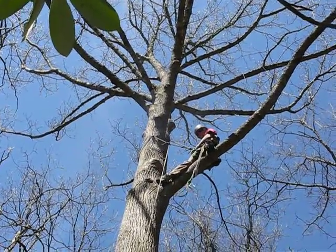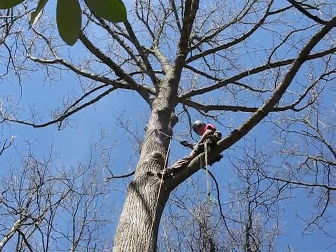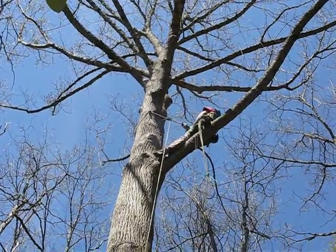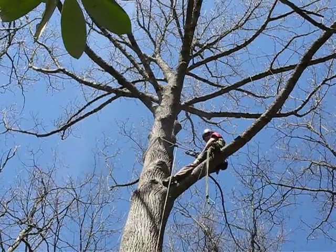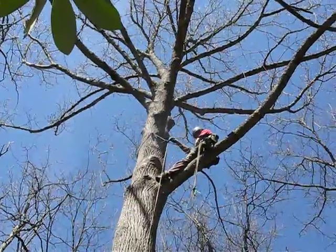How high up is that now? Right here? I don't know, 35, 40 feet? Maybe not quite that, give or take. I have to measure — I rarely ever measure anything.